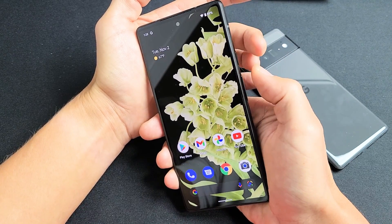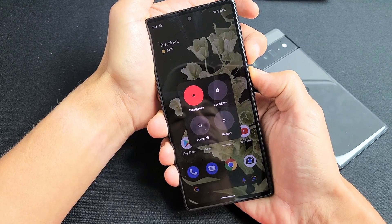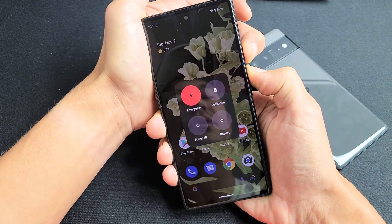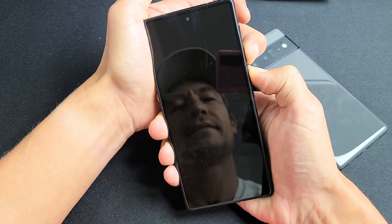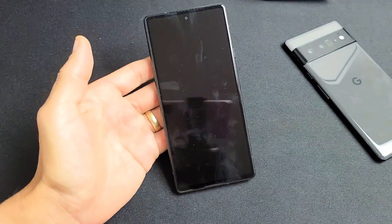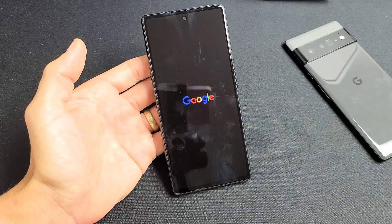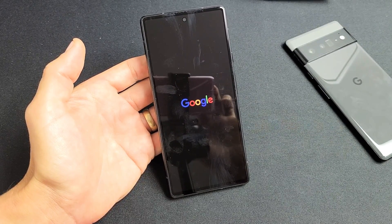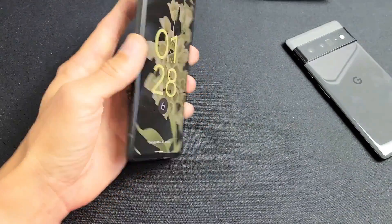We'll do it together — power button and volume up. Don't worry about what's on the screen, just keep holding both buttons — volume up and power. Still holding on both here. Just wait for the screen to turn off. There it is — go ahead and let go and give it a moment to boot back up. There we go. Wait for it to boot completely back up. There you go. Pretty simple. Good luck.